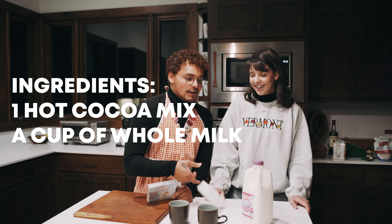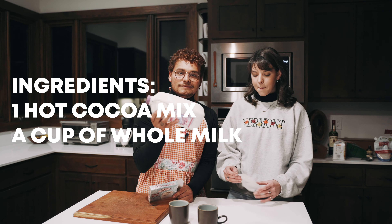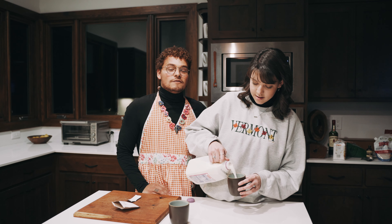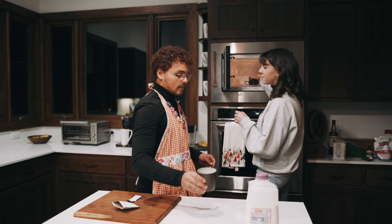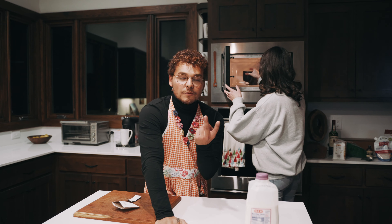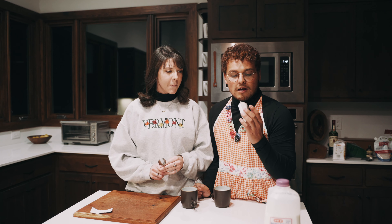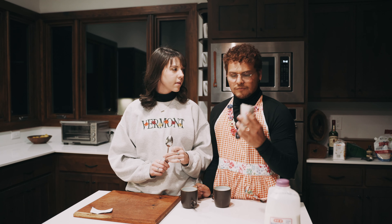For the regular hot cocoa, you need one packet of microwaveable hot cocoa and whole milk. Step one: heat up six ounces of whole milk in the microwave until it's warm. We're doing two at the same time — you can do whatever you want depending on how many people you have. Final step: just mix in the hot cocoa mix. We have one packet and we're gonna share between ourselves.